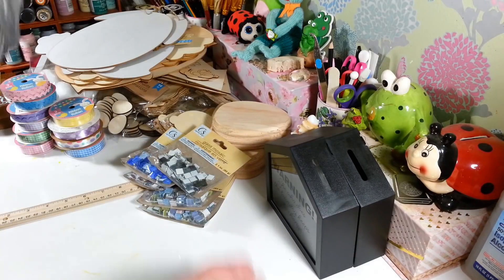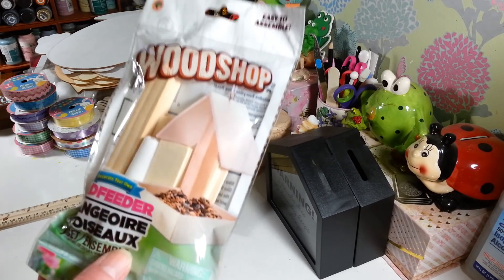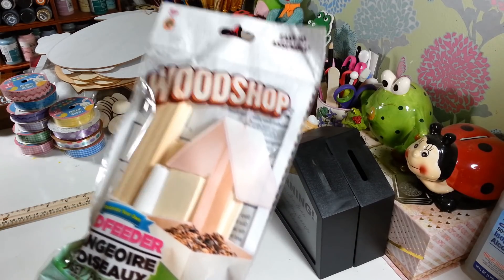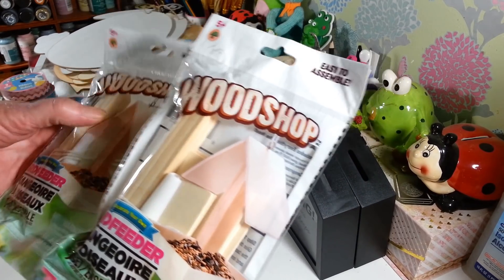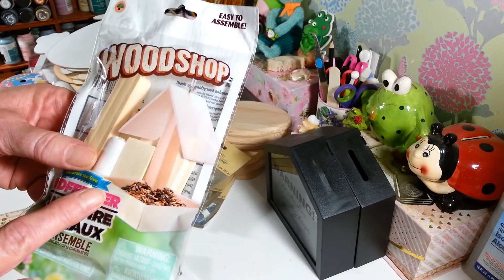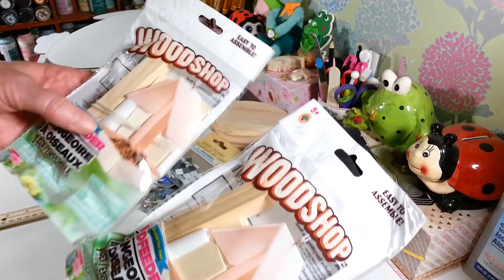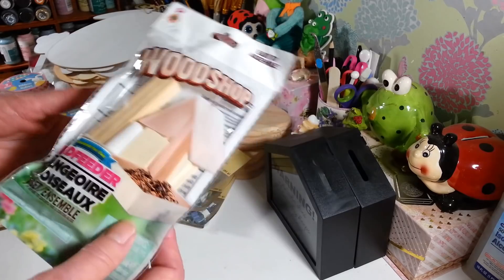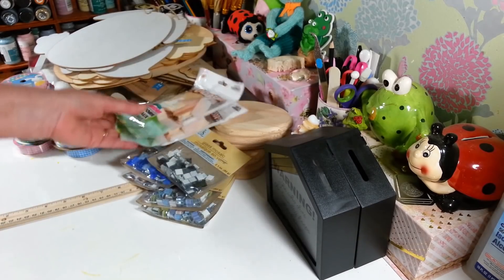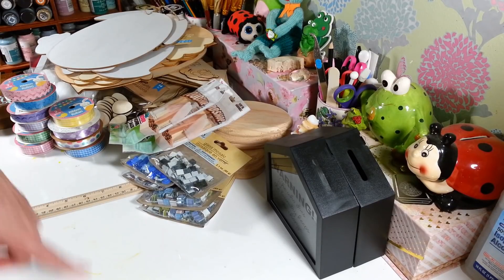I grabbed two more of these little bird feeders — they're really fun to make and great for Easter or with the kids for spring. I had some of these before but I think I gave them away. I do want to make some up and hang them outside because I love the little bird feeders. You can hang them outside a window with some bird seed. That's all I picked up at that store since I didn't have time to look around. Next week I'm definitely going back to see if there are any more new and exciting things.